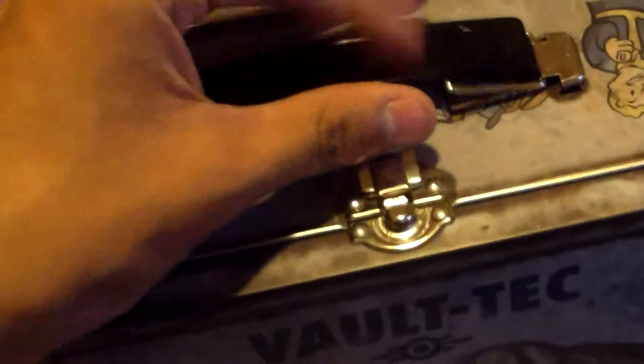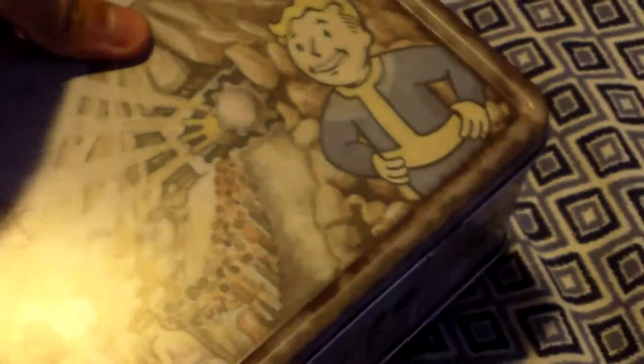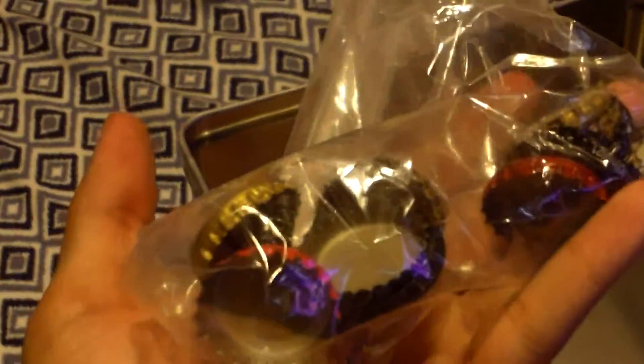And what I put inside here, to make this a hilarious prop if I ever used this for a video, is my little stash of bottle caps.